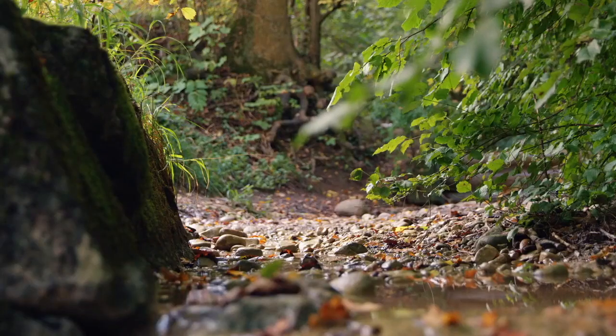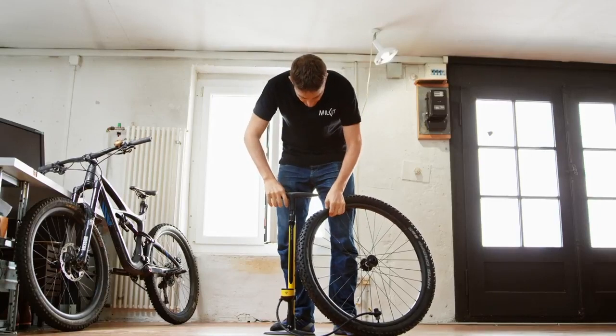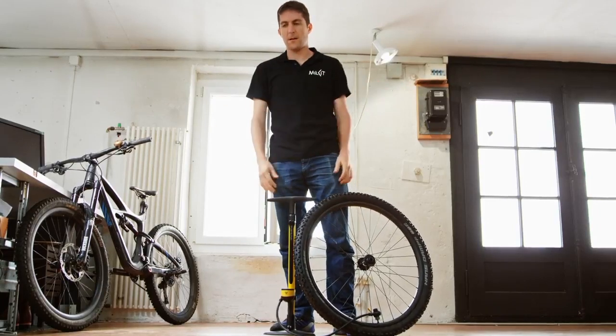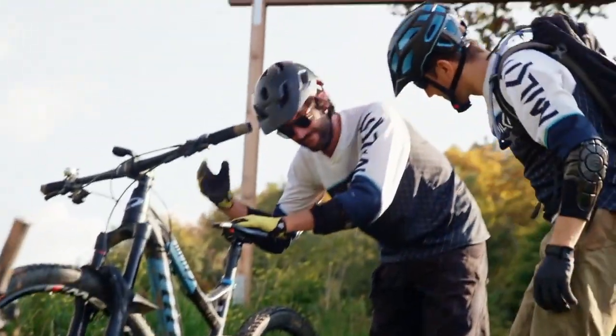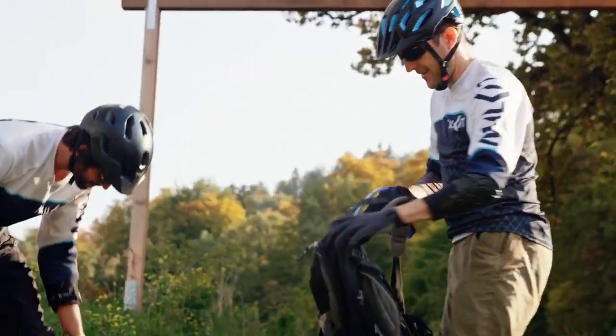Tubeless tires are a great alternative to regular tires for many reasons, but we know how difficult they can be to inflate. After talking to our supporters, we realized that there was one main problem remaining with tubeless tires: they don't have a compressor or high-end tubeless pump at home, but want to avoid having to go to the gas station or a bike shop to inflate their tires.